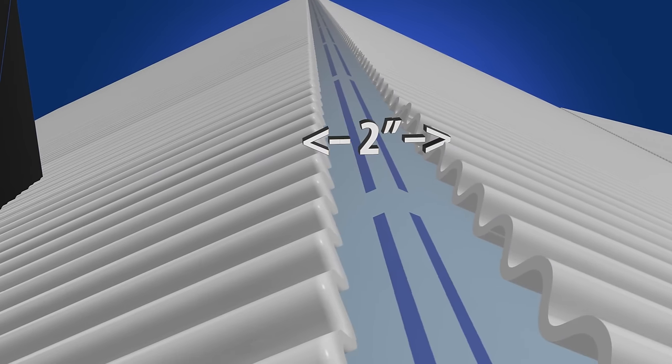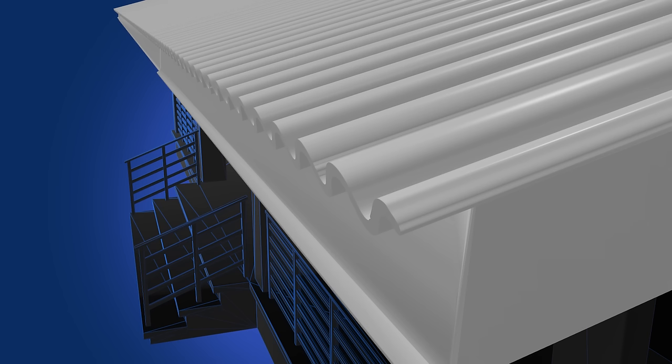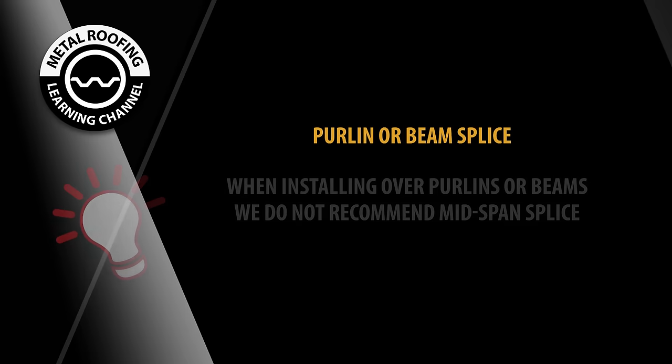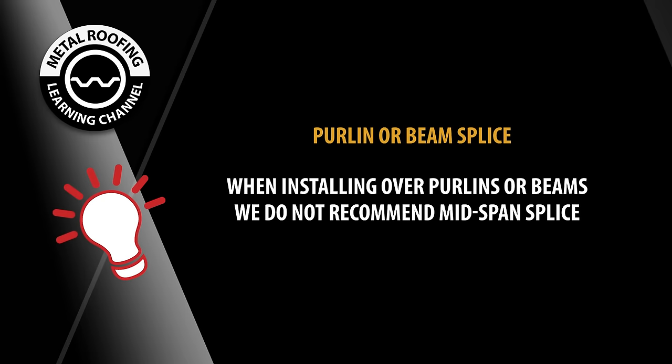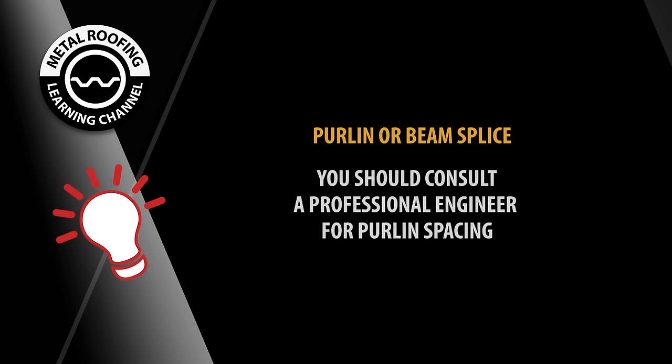The 2-inch gap at the ridge will allow for any adjustments that may be needed to ensure that the eave side of the roof is flush. When installing over purlins or beams, we do not recommend mid-span splices. All splice joints should be over a purlin or beam. You should consult a professional engineer for purlin spacing.